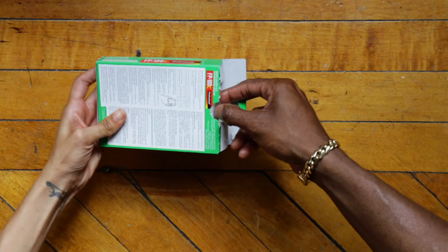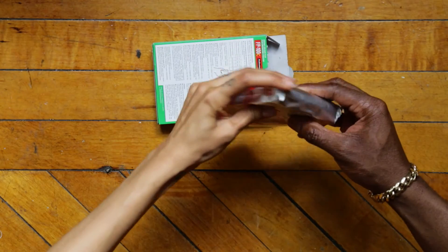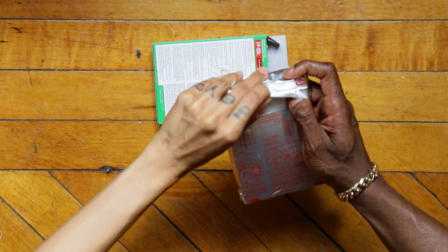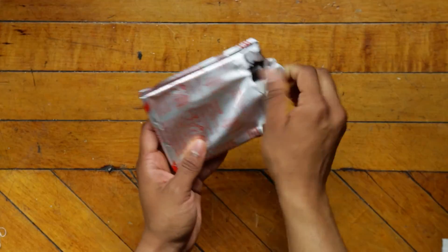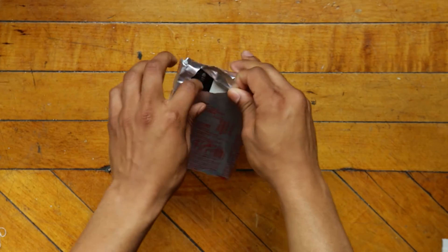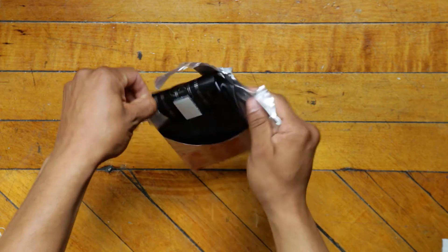Opening this bad boy's a breeze. First, grab the pack of film and slide that puppy out. Now you see the crease right here? This is where we're going to make our move. Get this thing out of here. Carefully unveil the film and extract her gently, pulling on the paper and holding the side like so.